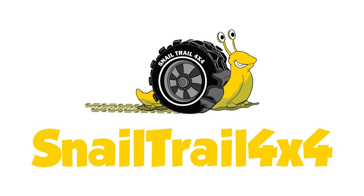Welcome to Snail Trail 4x4, another Two Minute Tuesday. Hey everybody, I'm Jimmy Jett. Today we're going to be discussing wheelbase and what is the best wheelbase for your off-road rig.